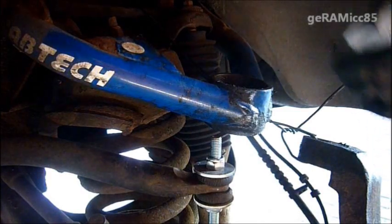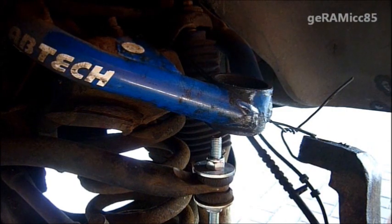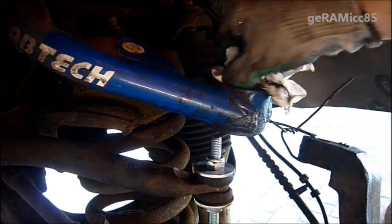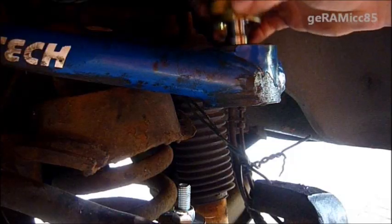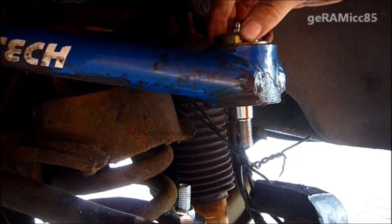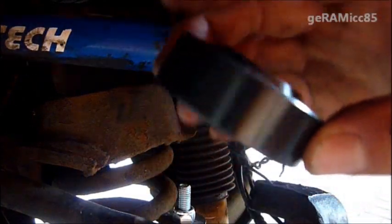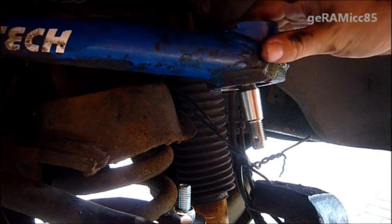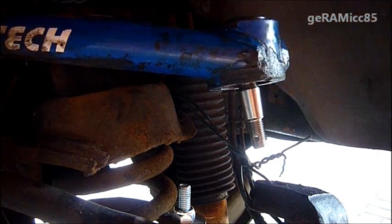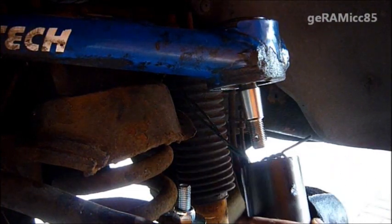I'm going to clean out the old grease that's still sitting in there. That old ball joint was leaking all over the place, so everything is full of old grease. The new ball joint is going to go in like that. This is the adapter I'm going to be using — it fits perfectly right into the top here. And on the bottom we're going to use this long one.